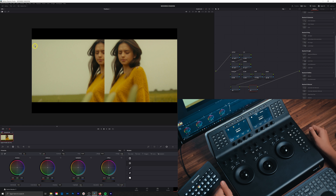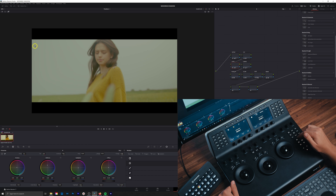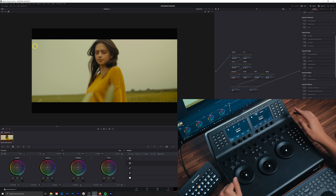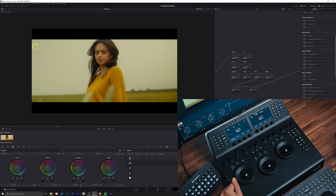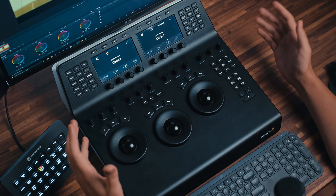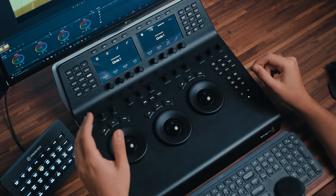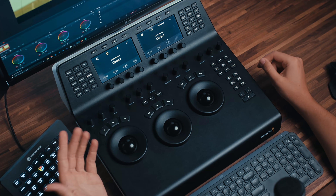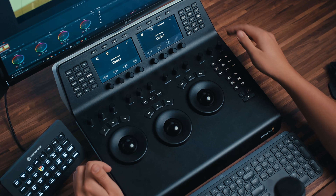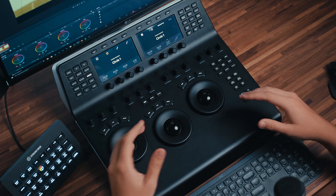Next up is the highlight function, which highlights just the changes on that specific node. You can also use Shift+H on a keyboard to do the same thing. Then we have previous and next key frame. I don't use keyframes a whole lot, but when I do, this is super quick and easy to bounce back and forth between them, so I know I'm not accidentally adding extra keyframes. Having the ability to click next keyframe and then modify the changes at that point is super handy.